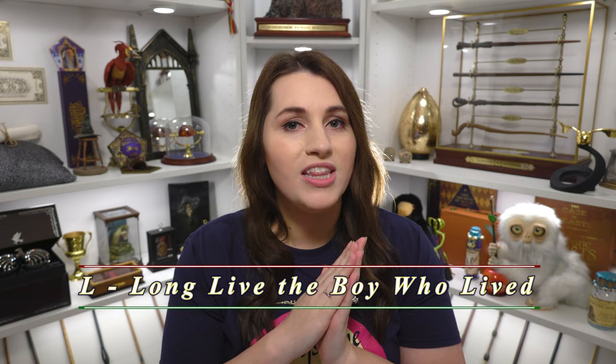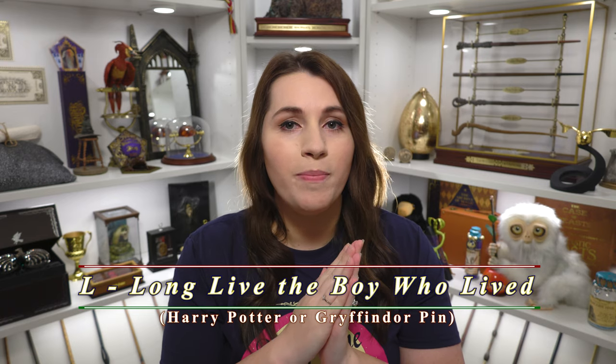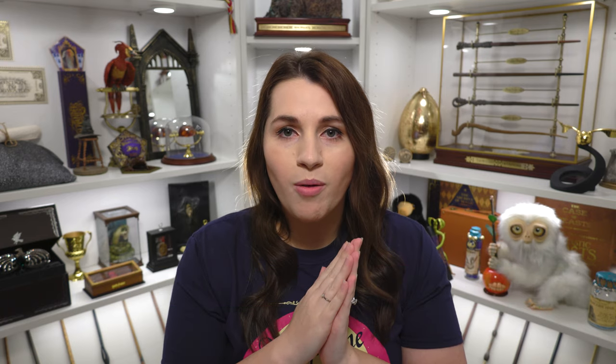For the first letter, L, that is going to stand for Long Live the Boy Who Lived, and we are supposed to choose a Harry Potter or Gryffindor pen. Now this was probably the hardest one for me to find a pen for because I'm not a Gryffindor and I don't have any Harry Potter pens for the character itself. So I had to do a little bit of digging but I think this pen can definitely be associated with Harry himself.